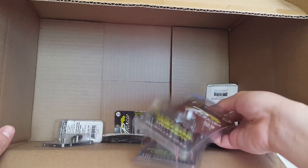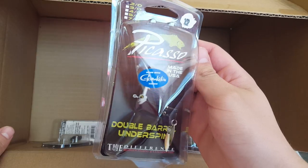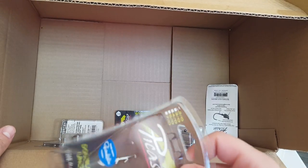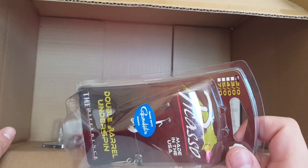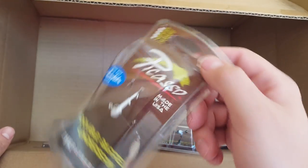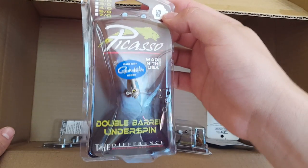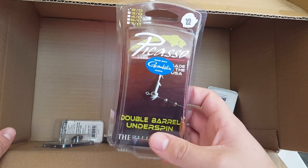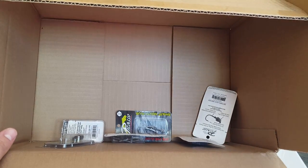Up next we got two of these — this is a one-eighth ounce double barrel underspin by Picasso. It's got a two-hot hook, which I was actually looking for because I want to throw smaller Keitech swimbaits on them. I couldn't find a really good brand with a two-hot hook that was light and the right weight, so I'm really glad I found this from Tackle Junkie's video. The heads have really nice detail. These are made with Gamakatsu hooks, and there are also versions with Owner hooks. One is in shad color and this one is Tennessee shad — both the same size.